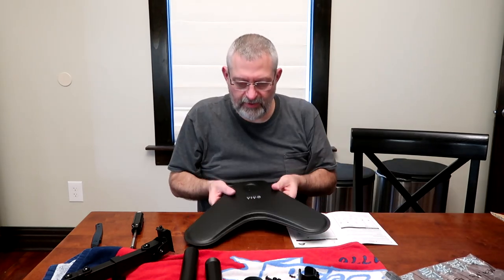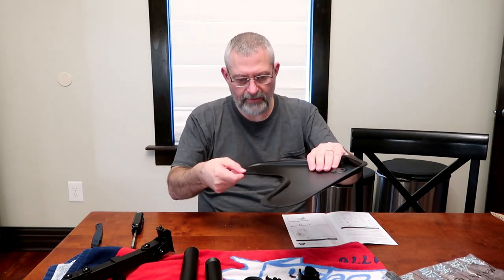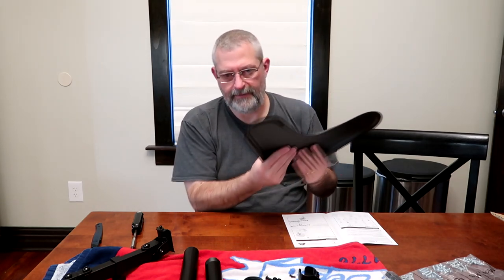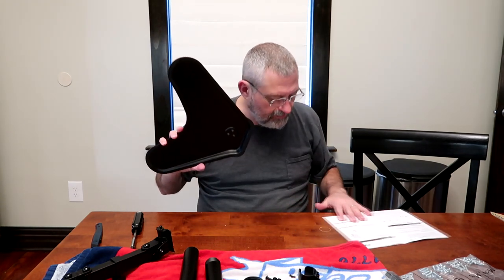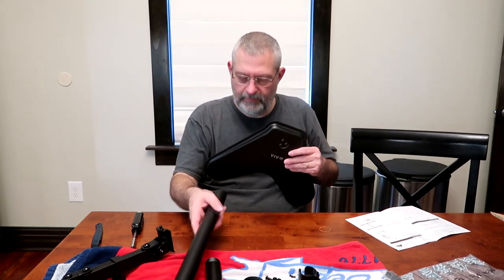They give you spacers and all kinds of different stuff. I did take one of these out just to kind of see how it fit — seems to work pretty good. First thing you want to do is take your base, which seems to be pretty solid. It's metal. There are some foam-like pads on the front edge and the back edge — soft enough to where if you put it on a desk, it's not going to leave a mark. So basically what we do is attach this pole to this bracket with these screws.